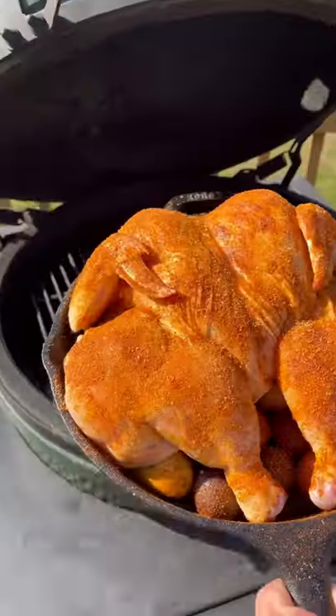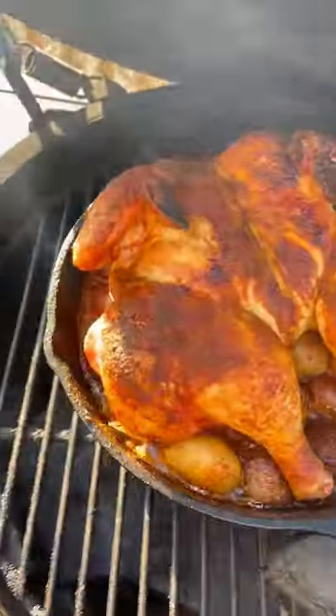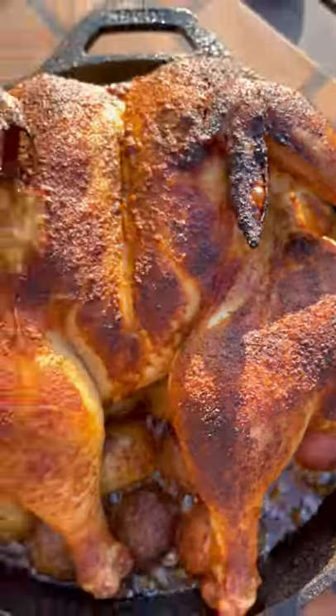Make sure to get it coated under the wings and all over the top. This hits the Big Green Egg at 350–375°F indirect for about an hour to an hour and 15 minutes, until that breast temperature is 160 degrees.